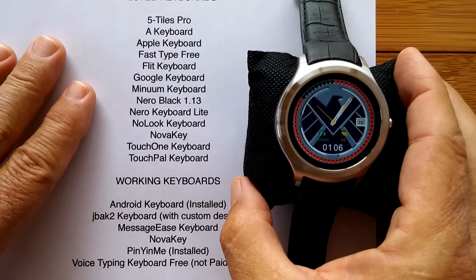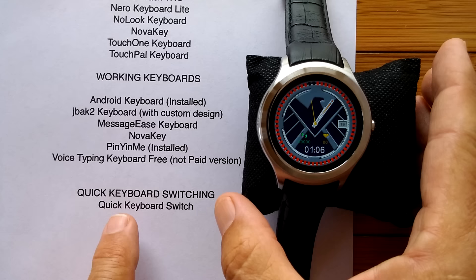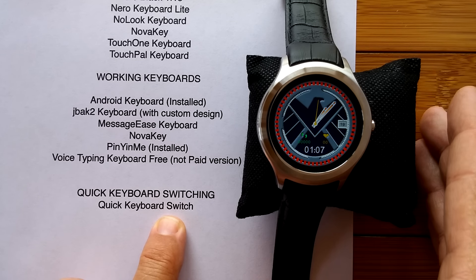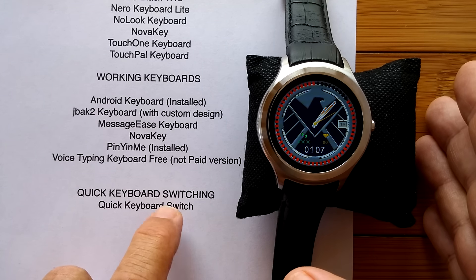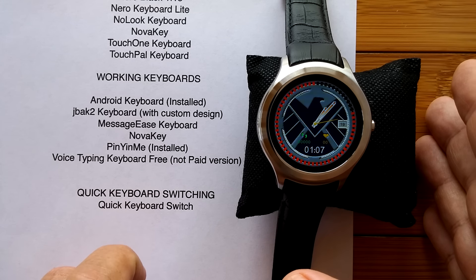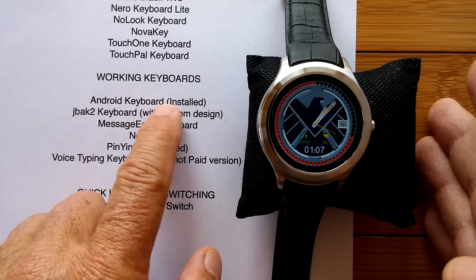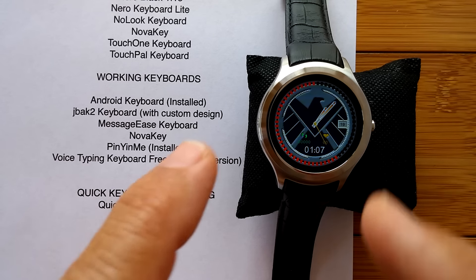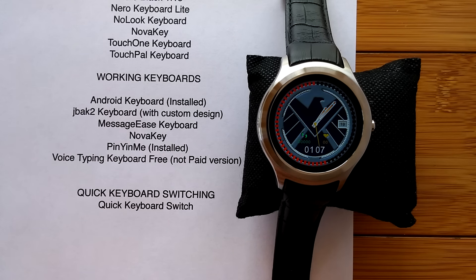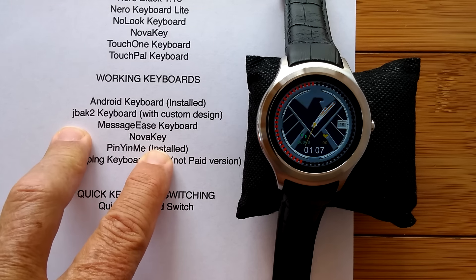We're going to go through and install these working keyboards, and we're going to install a special application called Quick Keyboard Switch. You won't really have to do this if you've already decided on a keyboard. I'm doing this so you can evaluate which ones you'd like. If you don't want to use the custom one, you can always use the basic Android keyboard — it works well and was designed to fit the round watch. After watching this video, you'll be able to install your chosen keyboard along with the essential applications we'll be covering in an upcoming video.